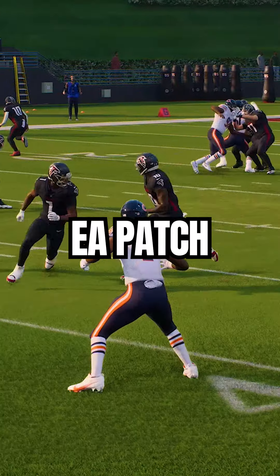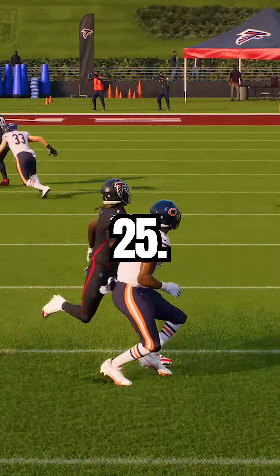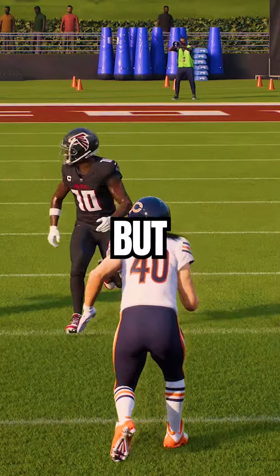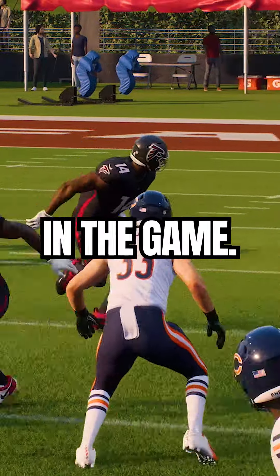Not only did the most recent EA patch bring back the best coverage in Madden 25 — check out today's long form video if you haven't already for more on that — but it also brought back the best pre-snap coverage adjustment in the game.